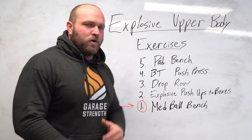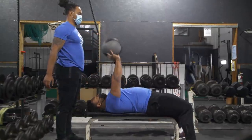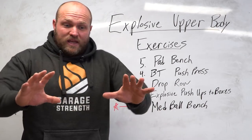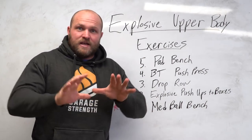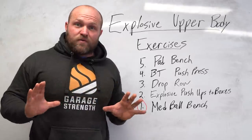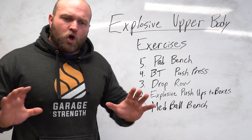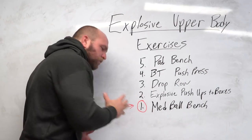You can use a med ball anywhere from 10 to 25 pounds. Your partner drops it, you get that stretch shortening cycle, and you explode rapidly off your chest. You can also add a variation: catch it, hold for one to two seconds, then explode as fast as possible. If someone's bench press is weak off the chest for the first four to six inches, I recommend a two-second pause then explode. If they don't have the best lockout, use the stretch shortening cycle through the entire concentric portion.